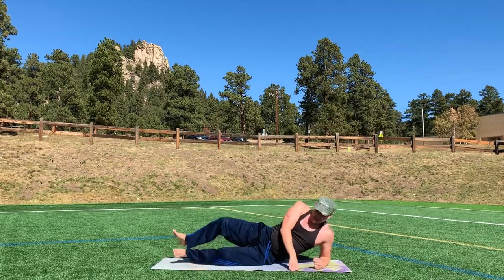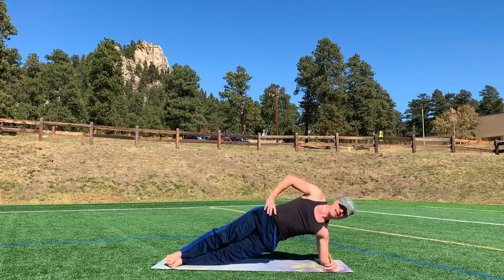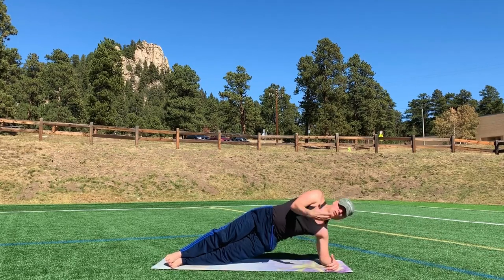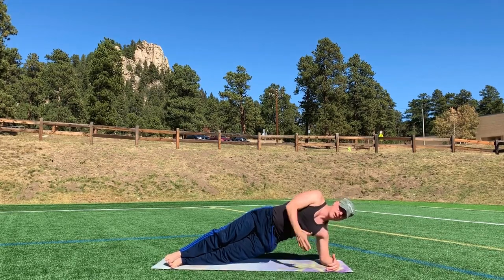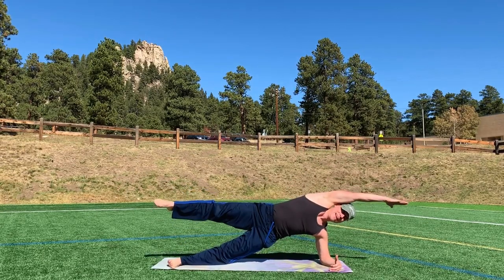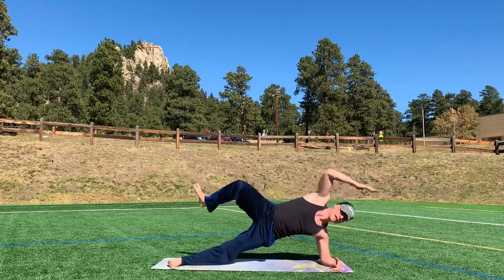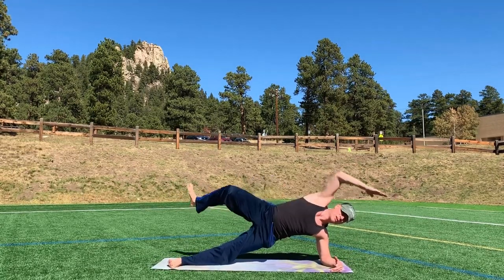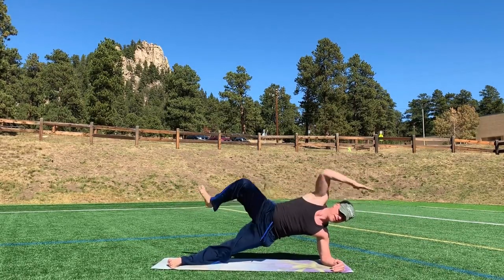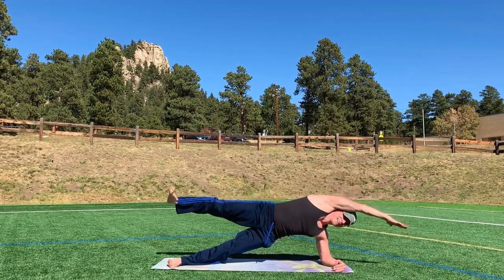Bring it to side plank. Bring your forearm down. We're going to lift up. Stay here, or elbow to knee. A little cardio here too, raising the heart rate. Here's the add-on. Ten times. We lift, exhale, inhale, two, three, one of my favorites, four, five, six, seven, eight, nine, ten.